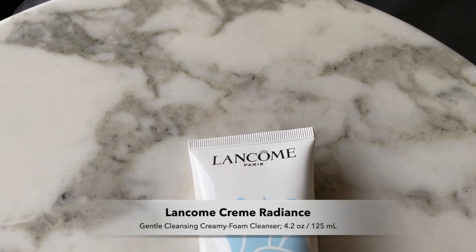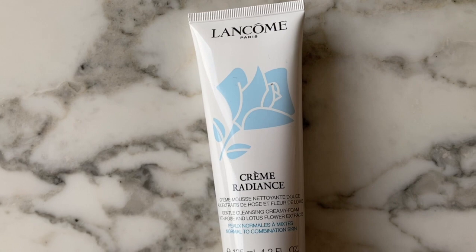I have somewhat sensitive skin so I prefer to stick to Korean or Asian skincare — my skin tends to work better with those brands. The last Sephora sale I picked up the Lancôme Crème Radiance gentle cleansing creamy foam cleanser for the first time. I can't say there's anything that necessarily blows it out of the water compared to other cleansers, but I liked it enough that since I'm starting to run low, I picked up a new one. A little goes a long way, it foams up easily, and it leaves my skin feeling clean and fresh but not overly stripped.